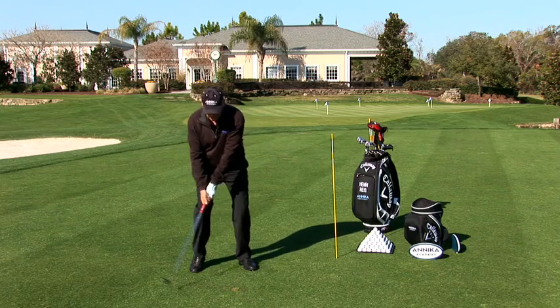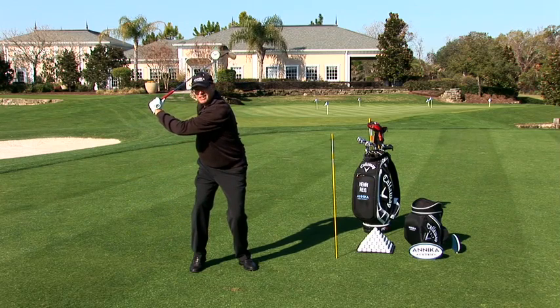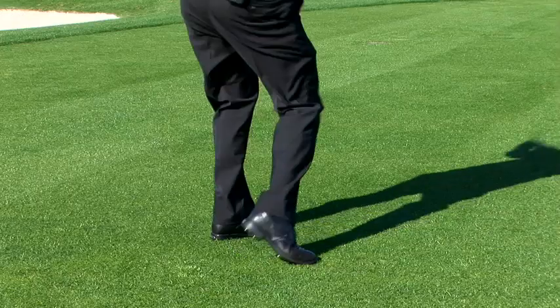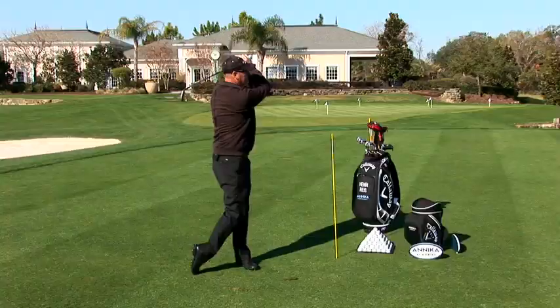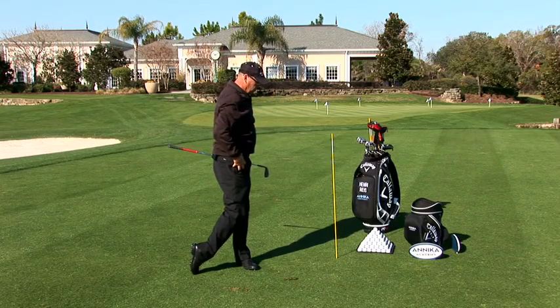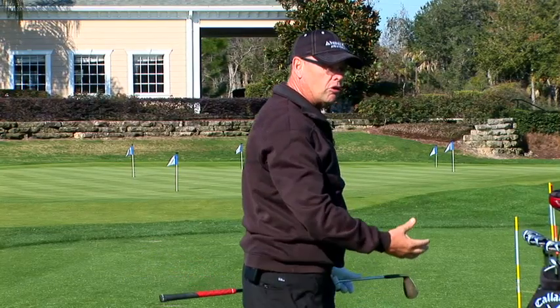And from there, just take your normal backswing and you can feel that you keep your weight on your right foot and the leg is still bent. And from there, take your forward swing. And now you can see how I keep my balance because I was turning much better in my backswing and then I could also turn forward.